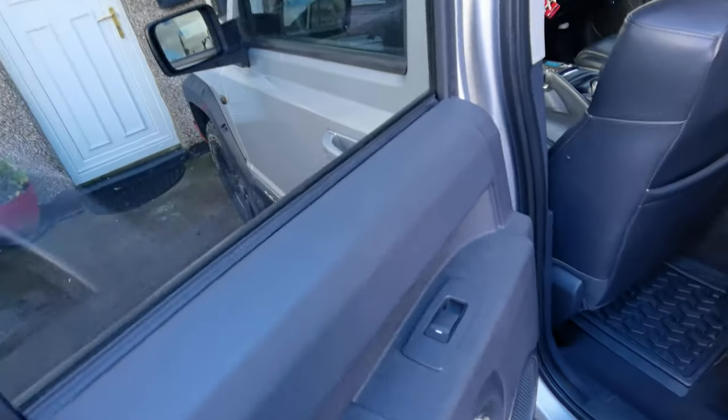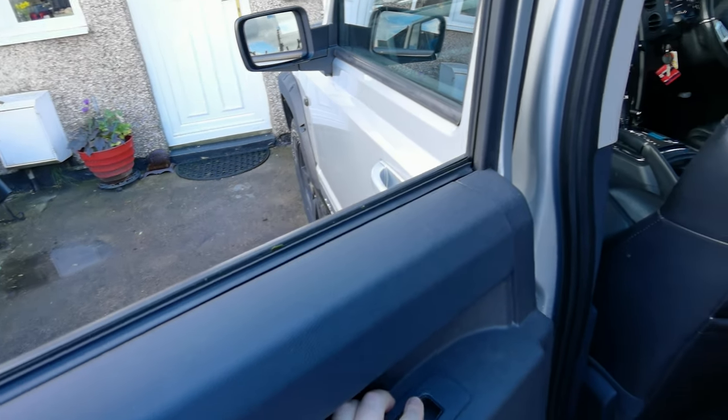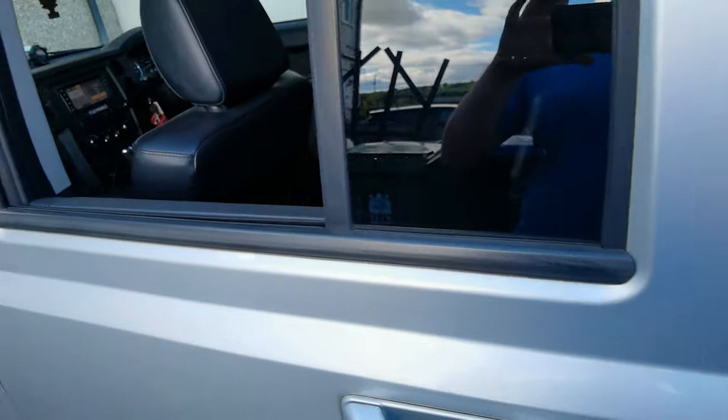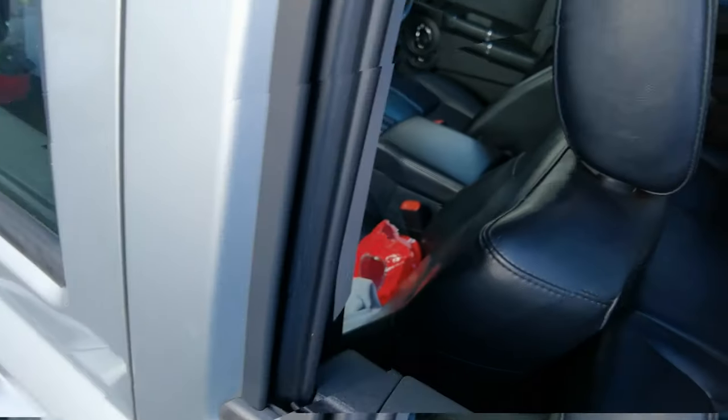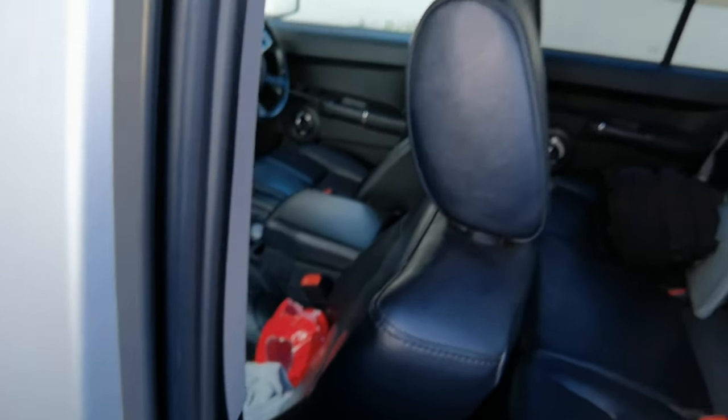To start with, pick a door that you want to fit the deflector to. Roll the window all the way down as far as it will go. Take a large flathead screwdriver and go through the window channel to make sure there isn't anything in there that might get in the way.